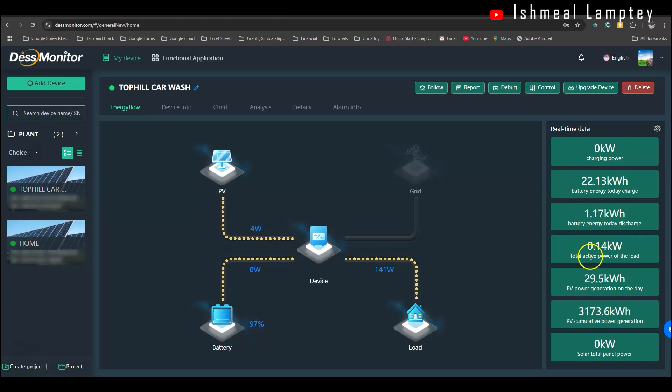The total active power is 0.14 kilowatts, or 141 watts — that is what is currently being powered. And the PV generation for the day totalled 29.5 kilowatts. Out of that 29 kilowatts, about 7 kilowatts was used to directly power appliances during the daytime, and 22 kilowatts was used to charge the batteries. One good thing about the solar system is that with excess power generated, some of it goes directly to power the load. That is just an overview of what the system looks like.